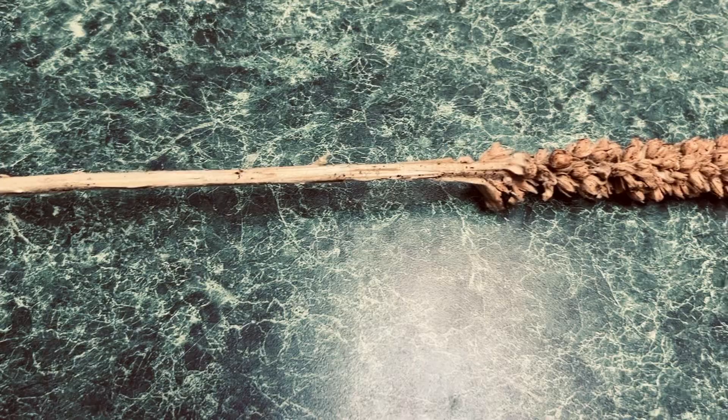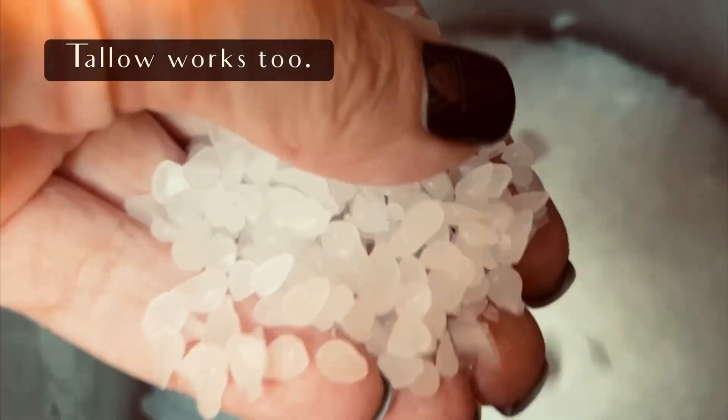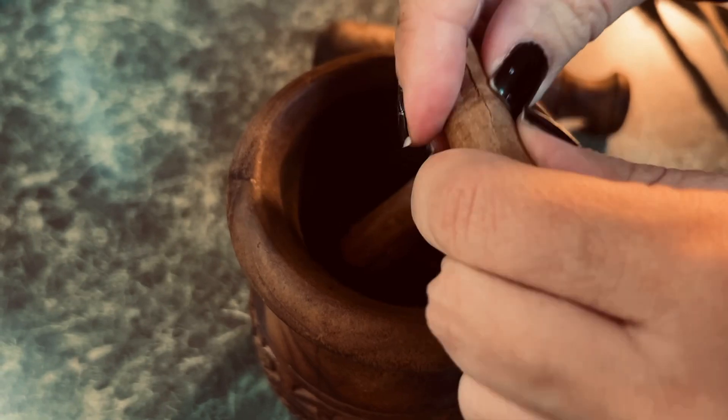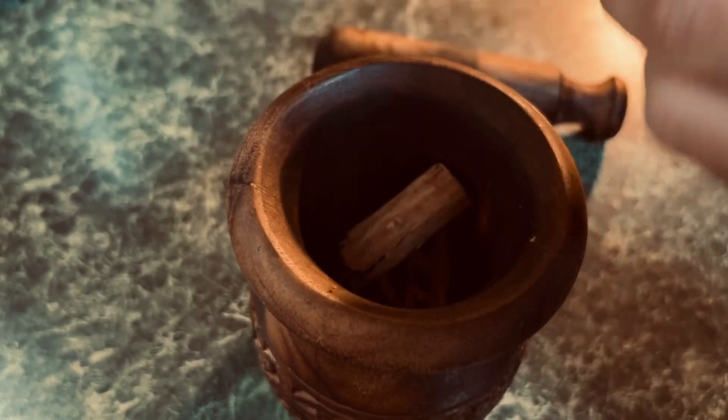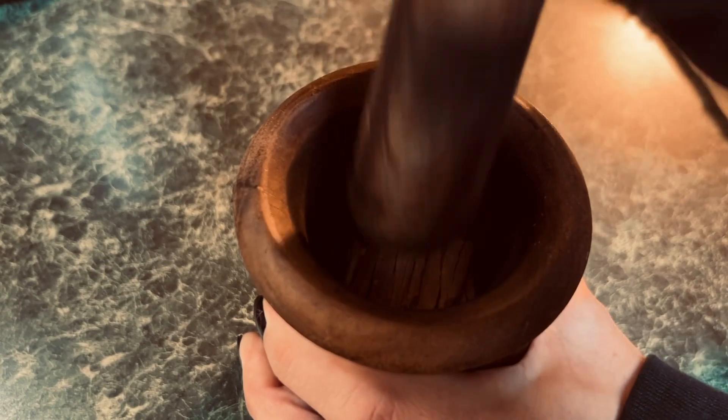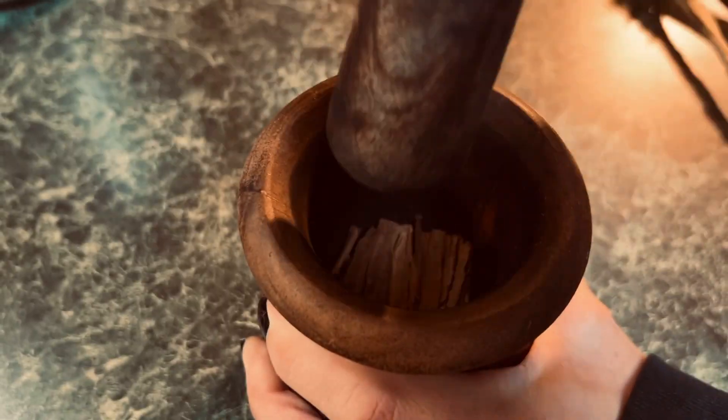You're going to need the stem and the seed head of a dried mullein. I'm using beeswax, I'm just going to melt that down completely. The intention of this candle is success, so I'm going to use it on my birthday and it's going to be geared towards a successful year.